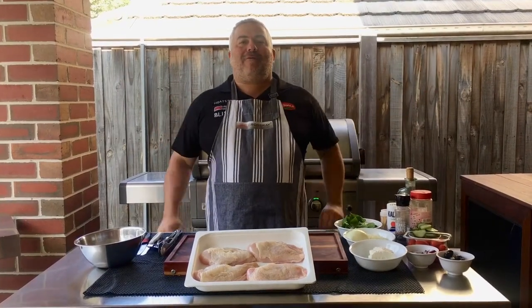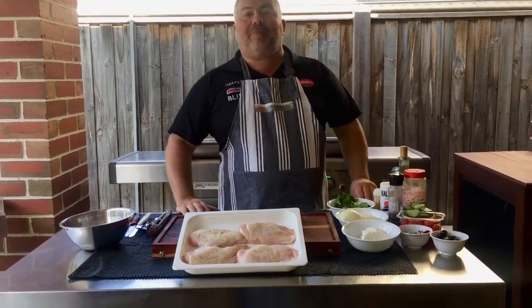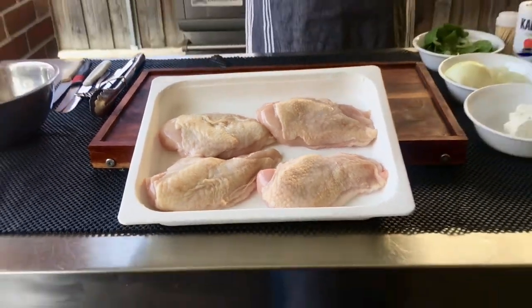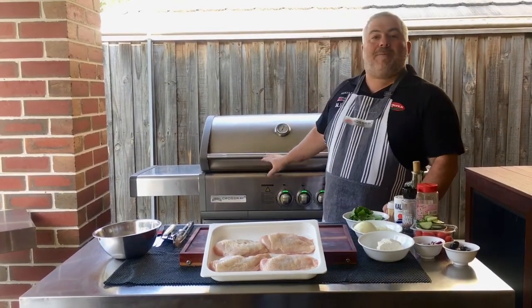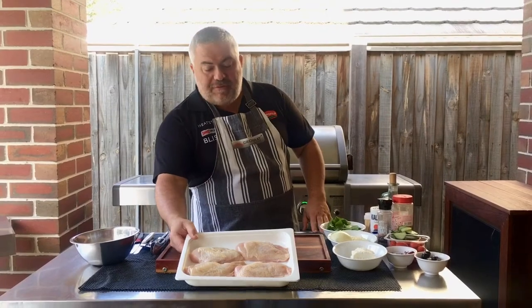I'm Jack the Greek and welcome back for another one of my cooking videos. Today we've got some beautiful free-range chicken breasts from Betty and Dimitri from Preston Market at Preston Free Range Poultry and Game, and we're going to thank our friends there today. We're going to make it with some stuffed spanaki and feta — spinach and feta stuffed breast fillets all cooked on the crossroad barbecue.